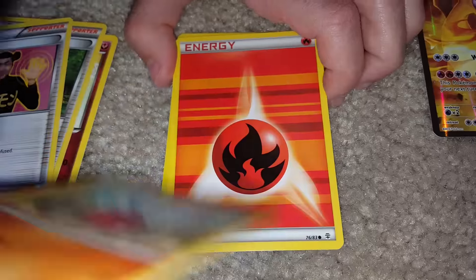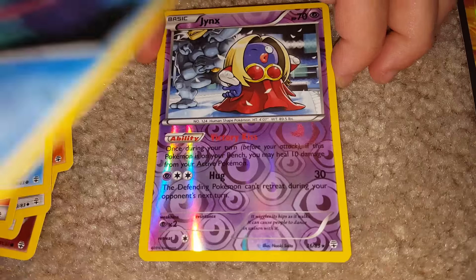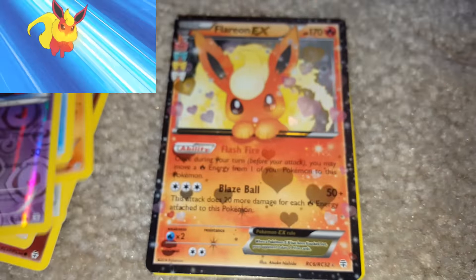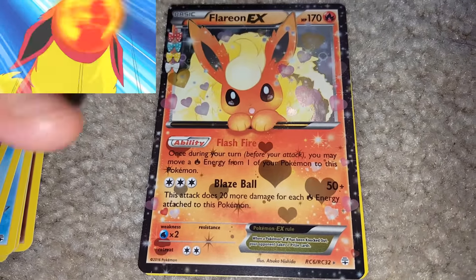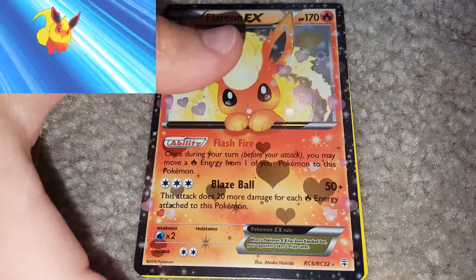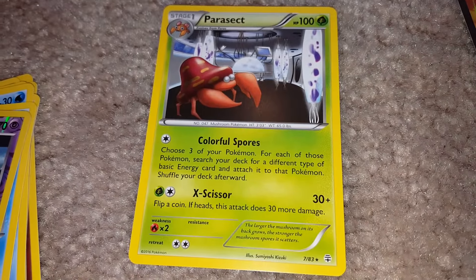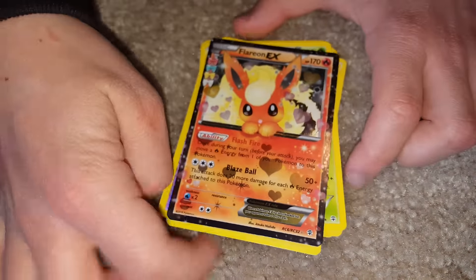Everyone's favorite Geodude. Magikarp. Shellder. Jinx. Reverse holo. Rare. Oh my gosh — look at that sweetheart! What a gorgeous card. What a gorgeous Generations card to pull in our first pack — in our Pikachu pack. Congratulations! And the last card is the third rare, Parasect, which means we also got Jinx. Three rares in this pack. Amazing!